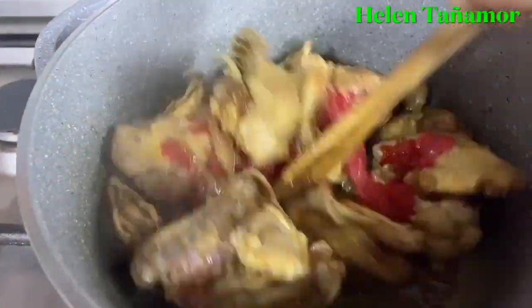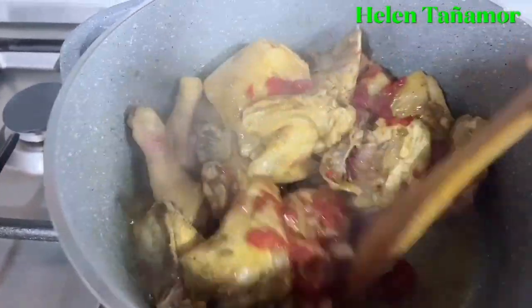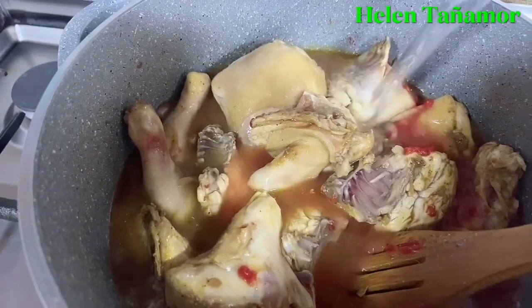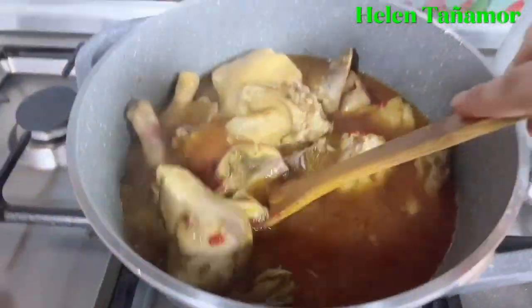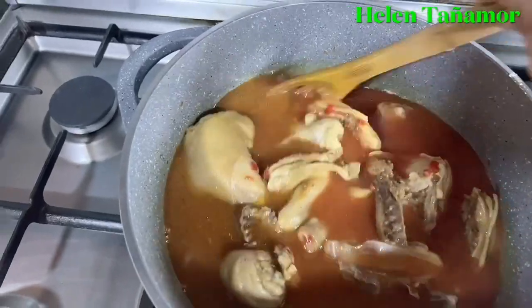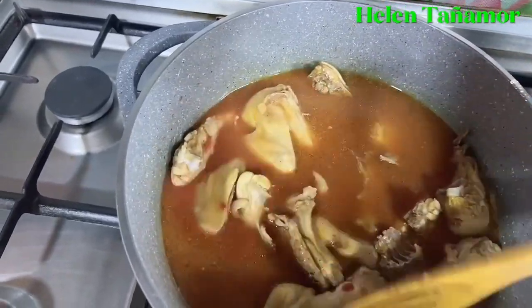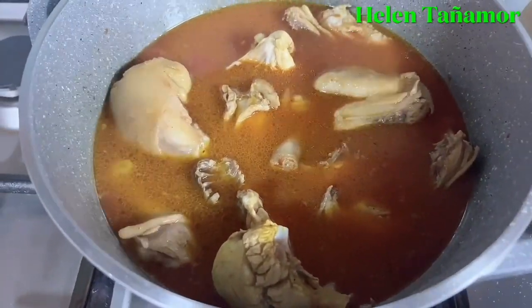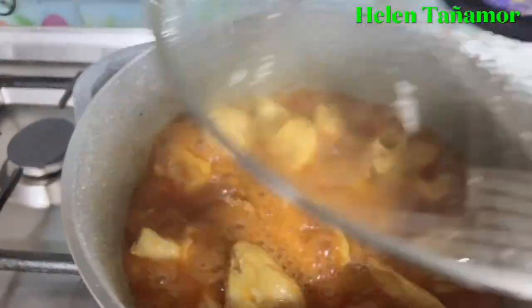Then of course we're going to add water. By the way, I used boiling water this time — as you can see it's hot. It boils quickly because we're using already boiling water. After that, we'll cover it. Then we'll open it to check.